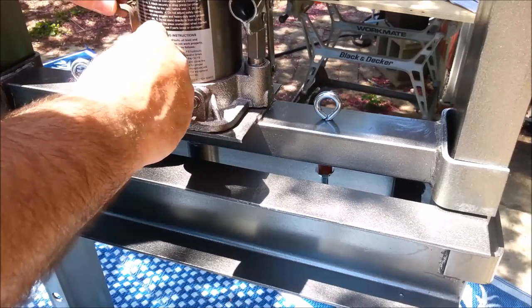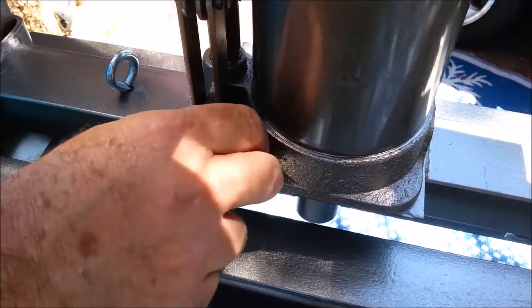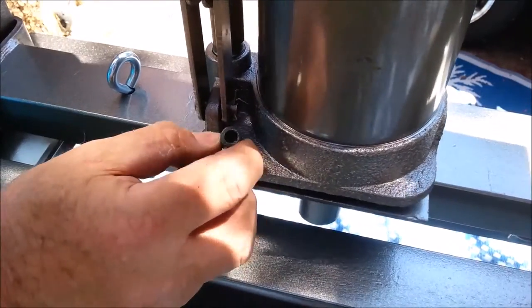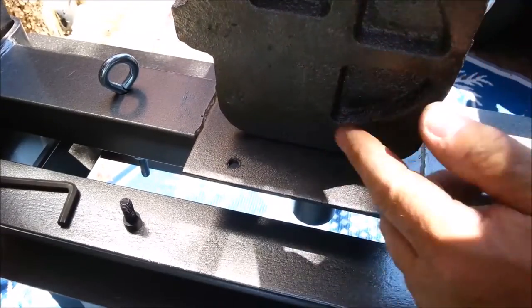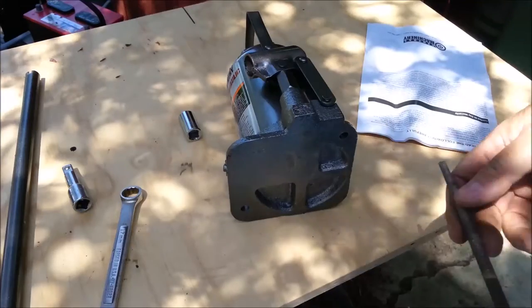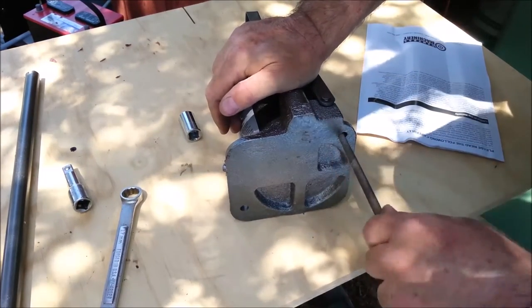The Allen wrench needed is, I believe, 6mm. The holes on the plate are a little too close together, so we're going to fix these holes — I need to file them inward a little bit. These holes are a little too far apart and there's not enough clearance.